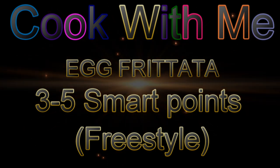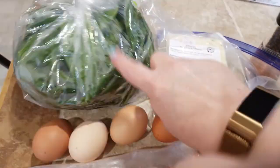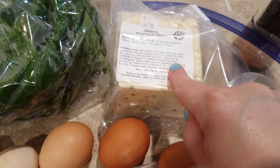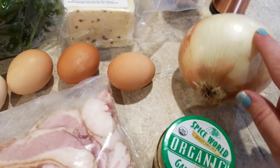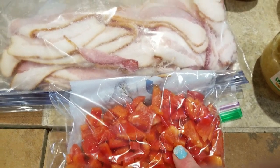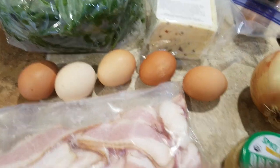Hey guys, we are doing a cook with me on Cory's egg frittata. Here's the cast of ingredients: we have spinach from the farmers market, jalapeno pepper jack cheese — you can use asiago, cheddar, whichever you like, but a more flavorful, sharper cheese works better in a frittata. We also have salt and pepper, about two and a half to three ounces of onion, garlic, half a red pepper, some Noski bacon, and five farm fresh eggs.